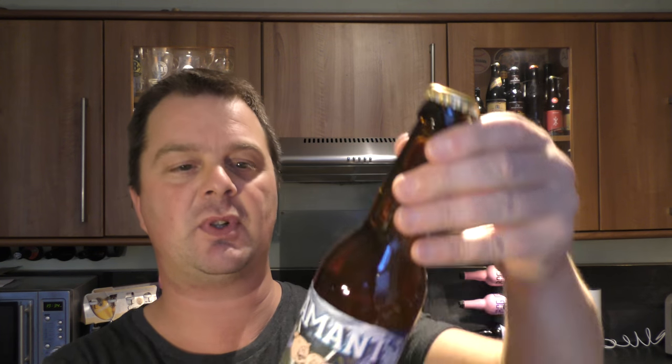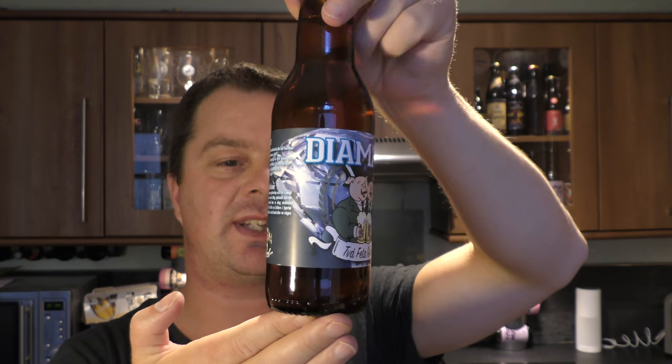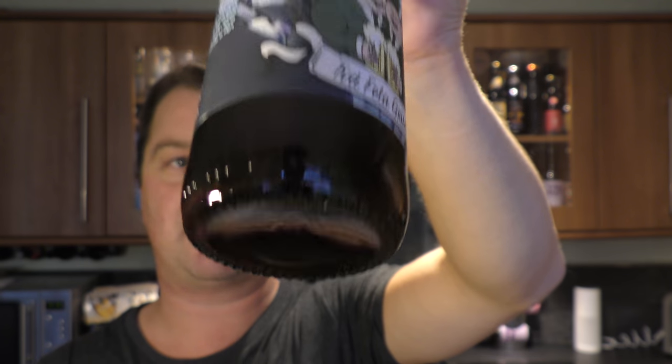It's 5.5% ABV. I've not really looked online; I'm not 100% sure as to what style this beer is — we'll get to that. It's most definitely bottle conditioned. You can see a little bit of sediment there in the bottom of the bottle.